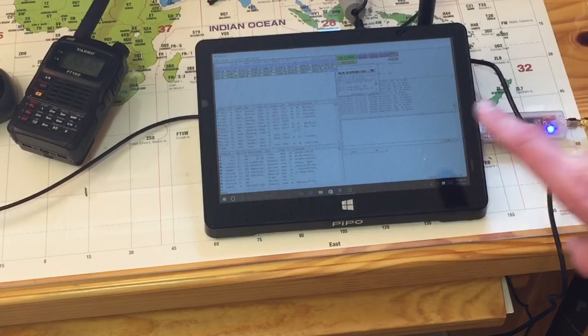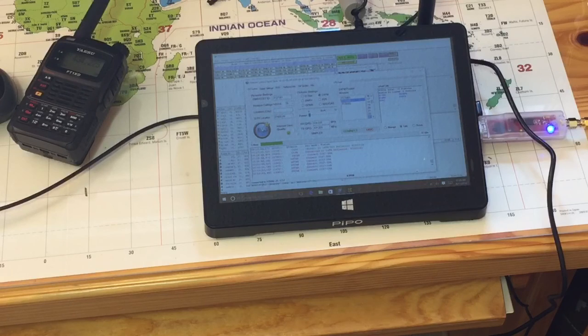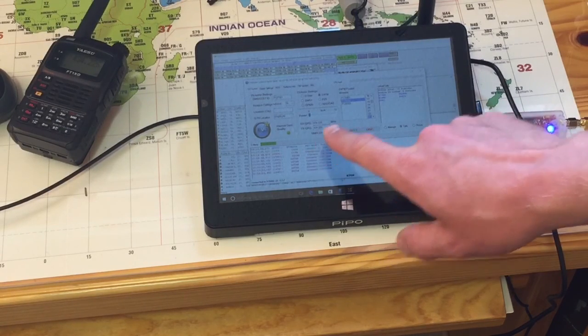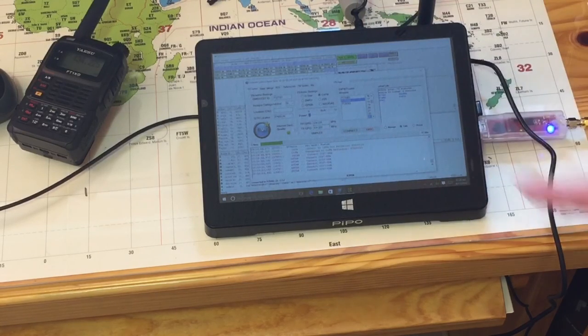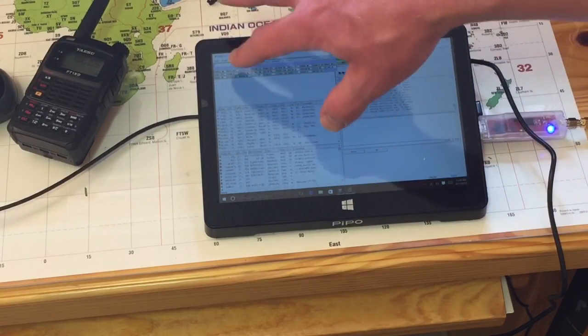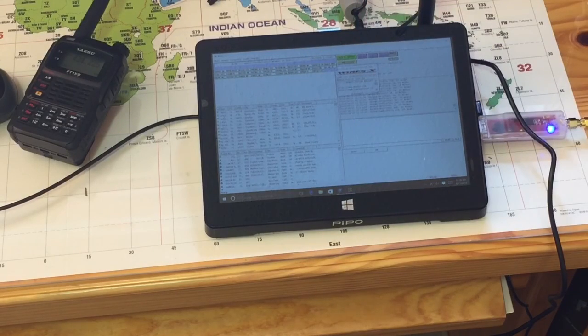So, what is the bridge? The bridge is running both programs at the same time, while using the physical device, the DV4 Mini, over there to an HRI-200 with a link radio. They're both set to the same simplex frequency — 434.225 is the one I'm using through the DV4 Mini. The HRI-200 and WIRES-X linking software are also set to the same 434.225.